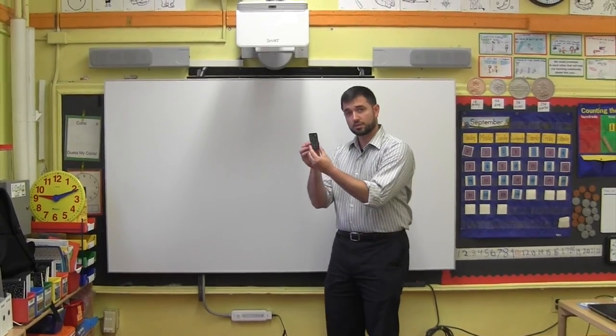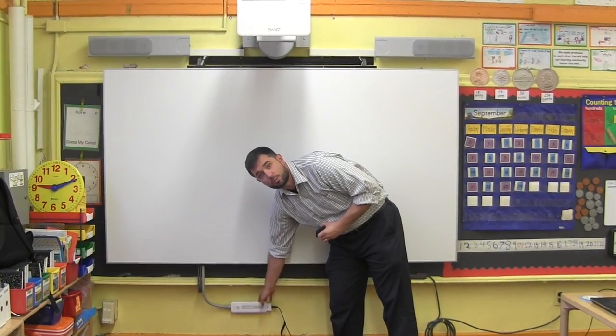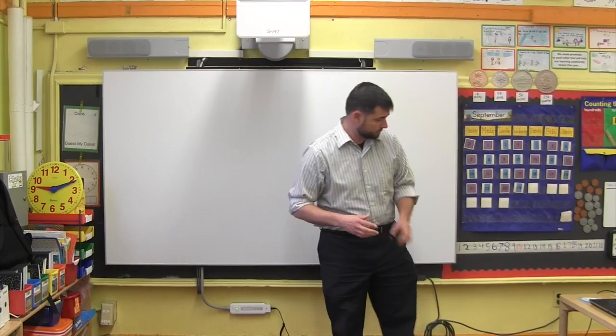To turn on the projector, either take the small black remote and press the power button in the upper right-hand corner, or take the power strip that's wired into the smart board and press the power button on the back. Take a few moments for the projector to start up.